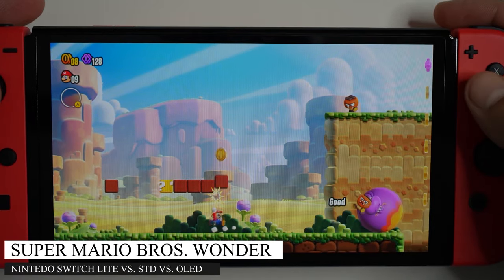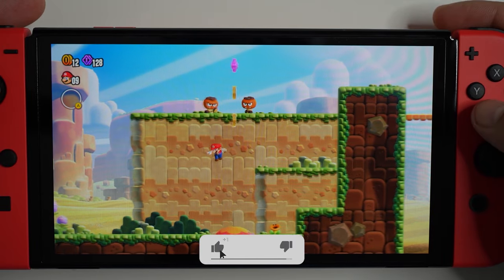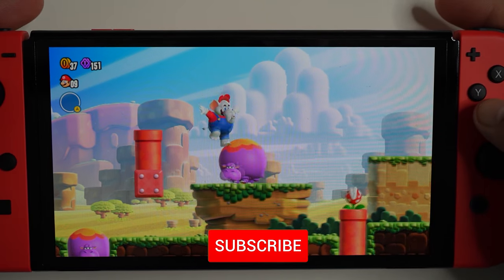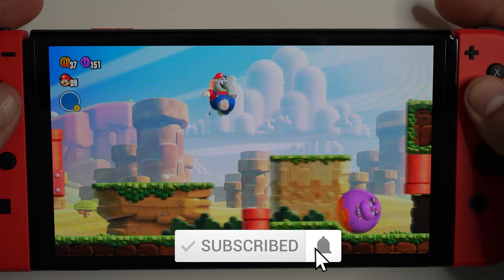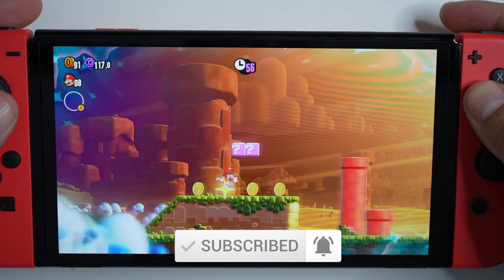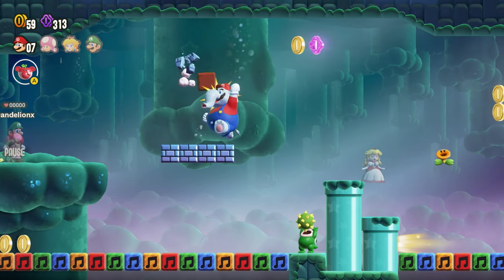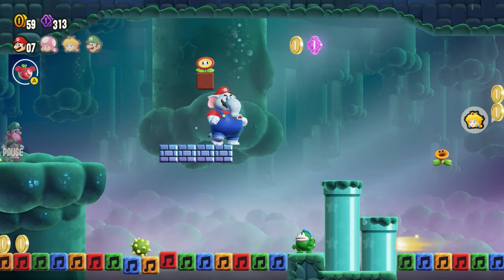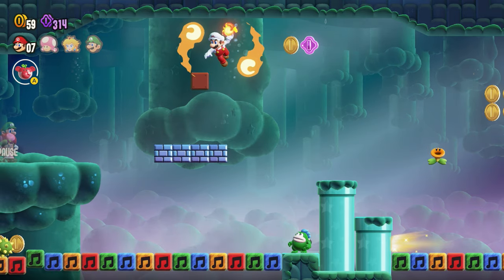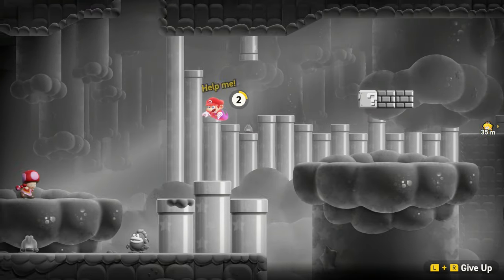Super Mario Bros. Wonder is a masterpiece. If you don't like 2D Mario platformers you might not think so, but most gamers do like Mario. This game still captures the soul of Mario games and keeps the core gameplay familiar, and at the same time there's a host of new updates. My favorite has to be the online component — it's really the best I've seen in a Mario game and perhaps the best I've seen in a 2D platformer.